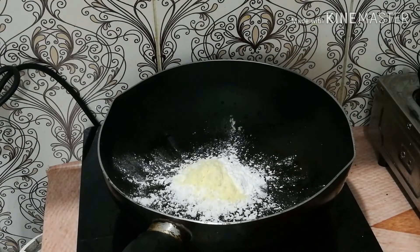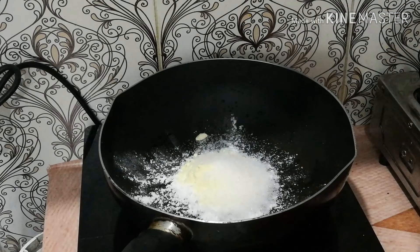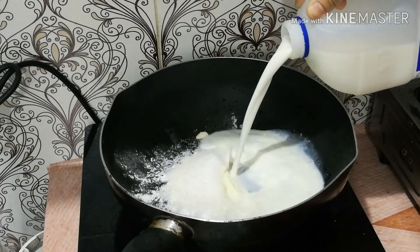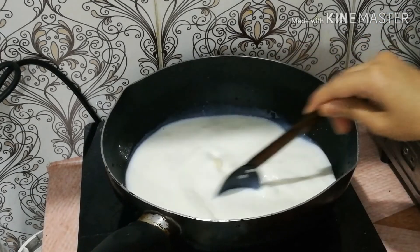Add 2 tbsp of salt. I am going to add a half cup. I am going to add 100 ml and mix it up.